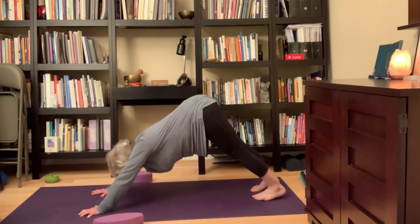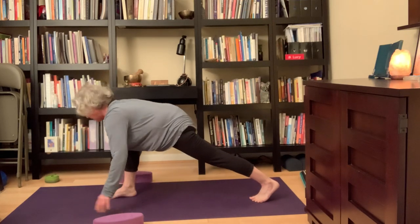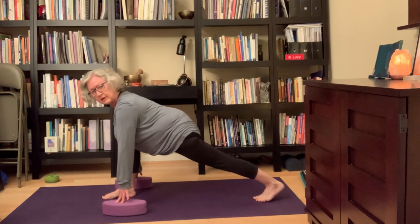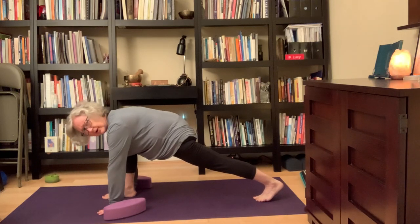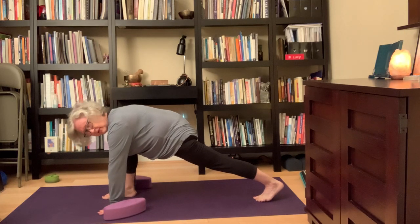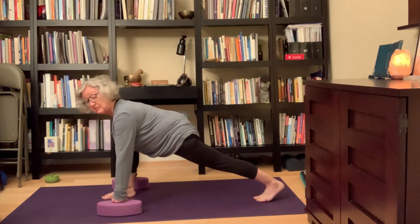When I use the blocks, I have a nice longer line from the crown of my head all the way down to my foot, whereas with hands on the ground — because I have a little more in the middle — it's hard to keep that nice alignment. And if you have neck tightness, it's going to tighten your neck more. So using blocks can be a real help. I do a nice little lunge here, take my left hip back.